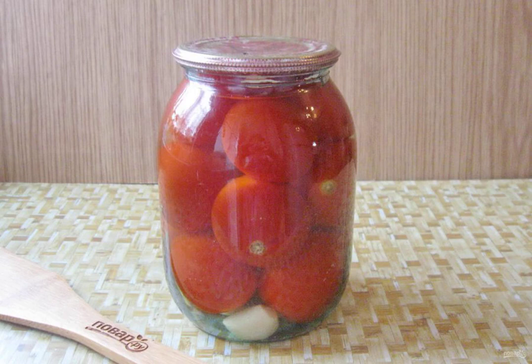After that, pour the water into a saucepan and bring it to a boil again. Pour boiling water over the tomatoes a second time and let stand again for 20 minutes.